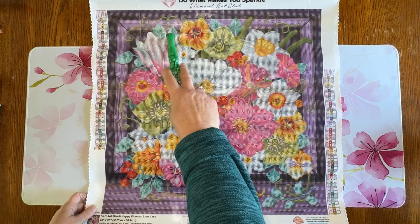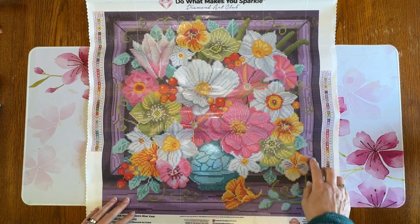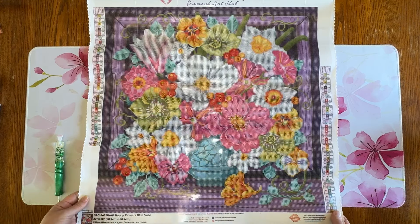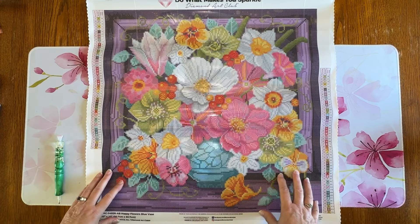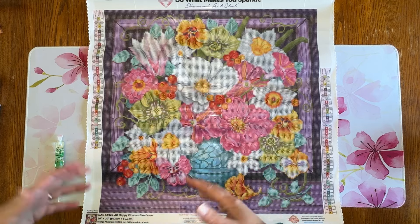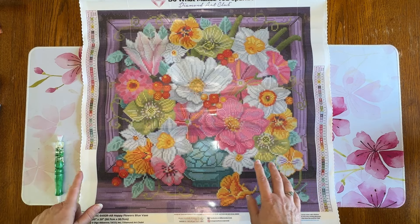I think it is so, so pretty. I am really, really happy with this one. I love it, and I love their logo — 'Do what makes you sparkle.' I do love this one. I really love this purple — it looks like it's in a frame, this vase of flowers. I love flowers; I think this is stunning. I hope you enjoyed this. I have had this one for a while and just never opened it up to show you guys, so I thought I would take this time to go ahead and show you. If you did like it, please give it a thumbs up and subscribe to my channel.